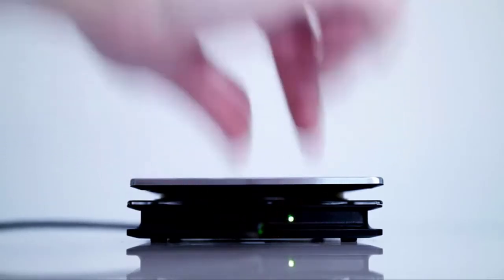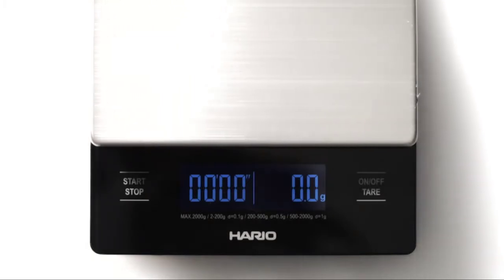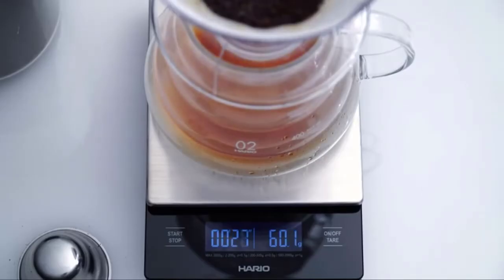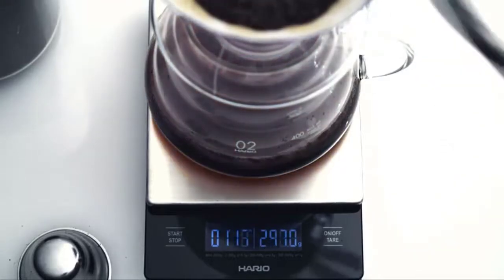An adjustable feature allows you to precisely set the desired water temperature and time. A large, easy-to-read display allows for quick reading at a glance. From rice cookers to drinking glasses, bakeware to water pots, our tableware and cookware category includes a wide variety of items in multiple sizes, shapes, colors, and materials. Discover traditional Japanese items with a modern flair.